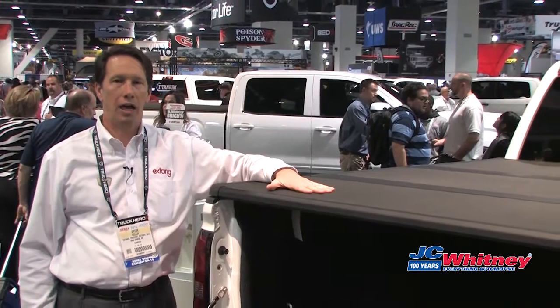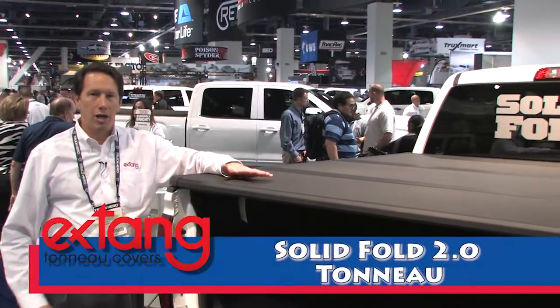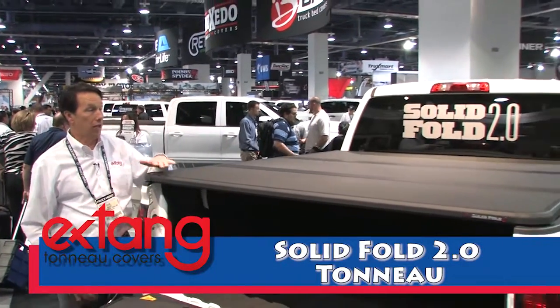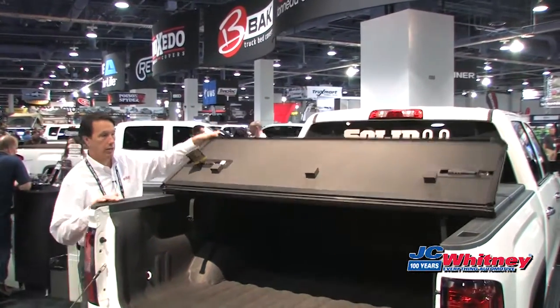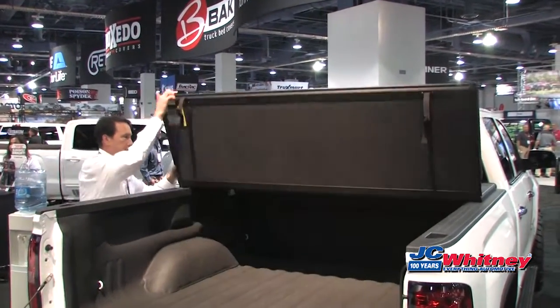Hi, I'm Steve from Extang. We're here at SEMA 2015 around Extang's all-new SolidFold 2.0 hard folding cover. The SolidFold is a three-panel cover that allows you to gain very quick access to your bed's items.